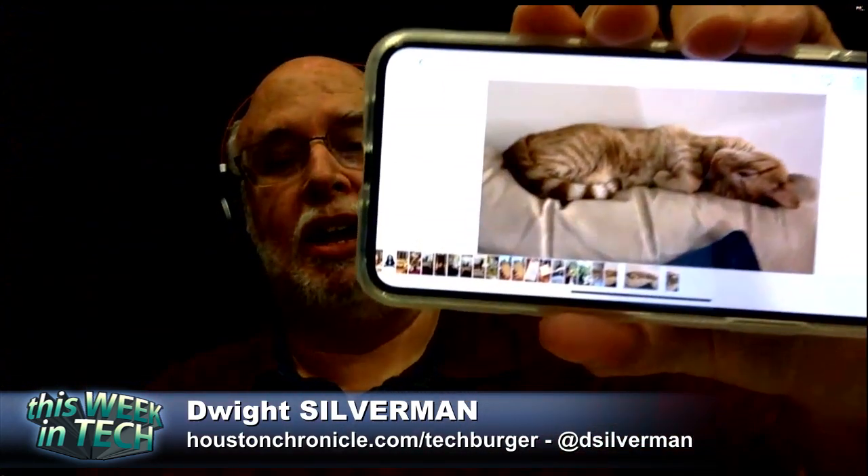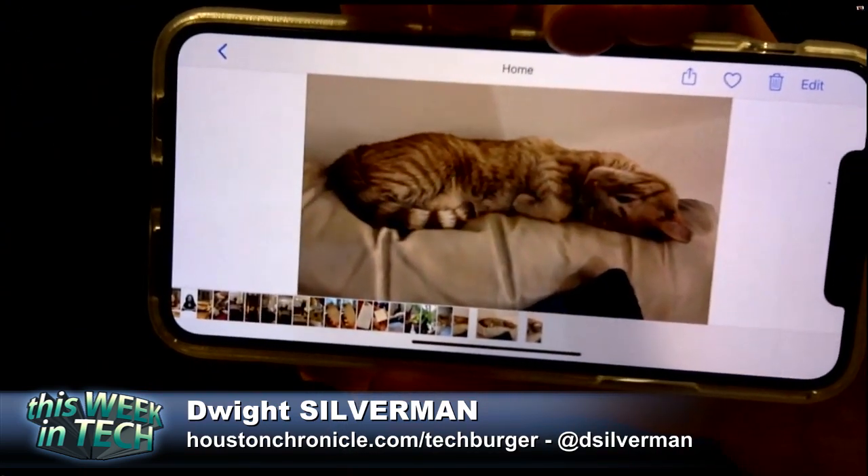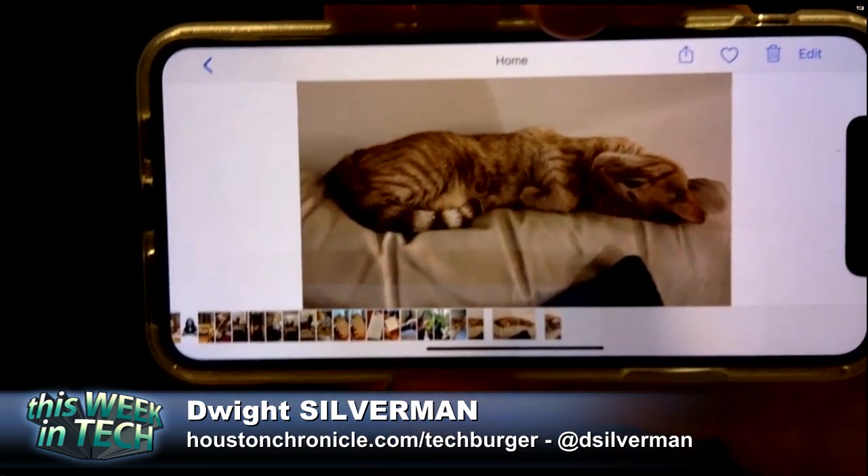It's really the photo quality. This is my cat — the room was actually pretty dark. That looks perfectly brightly lit. It looks like normal lighting. And this is mostly what I do with my camera, is cat pictures in the dark, so I'm really excited.